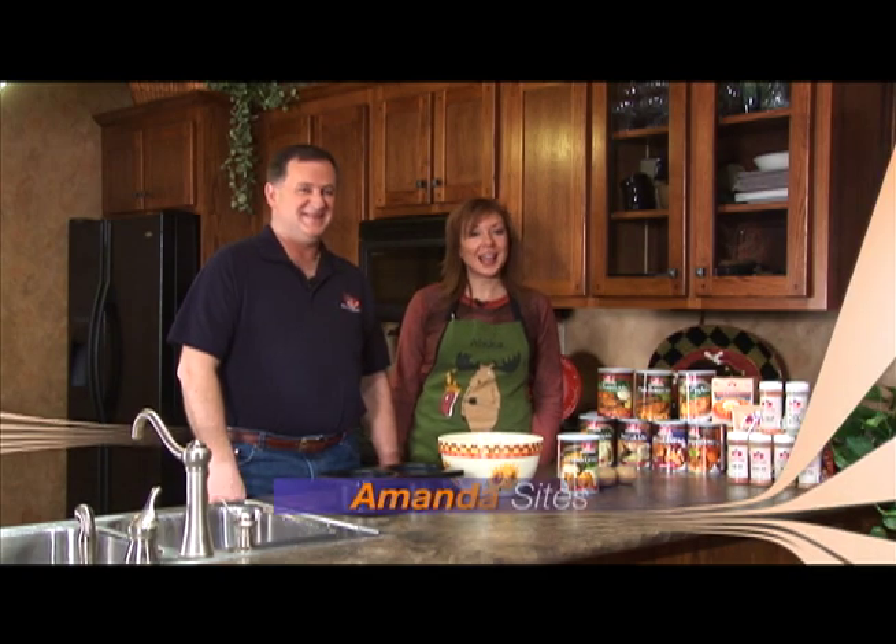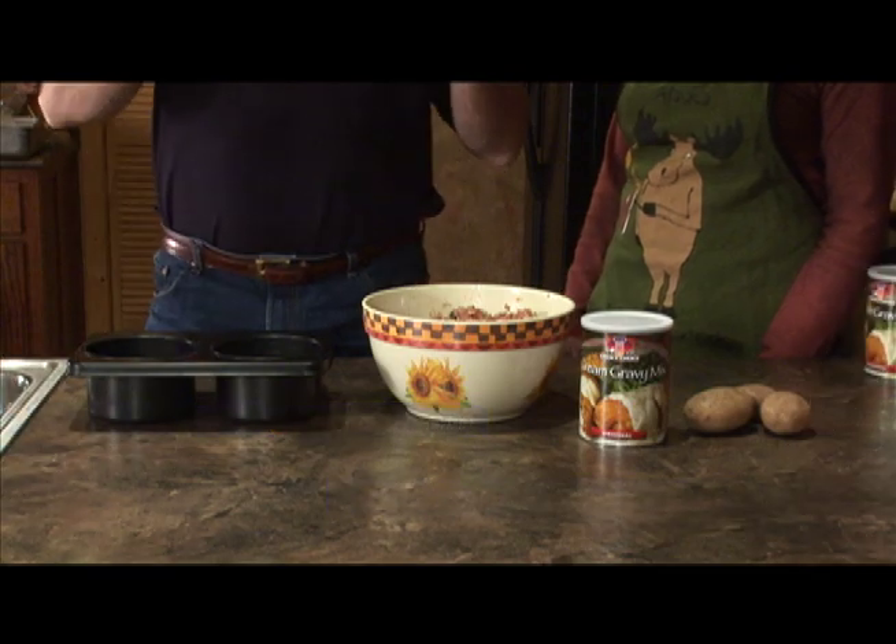Welcome to the Seitz Kitchen. Hi, I'm Amanda Seitz. I'm Greg Broom with Cook's Choice. This is my grandmother's favorite meatloaf recipe.